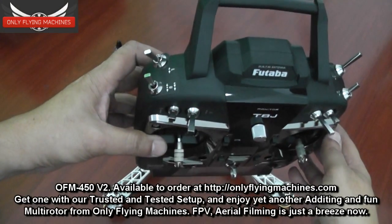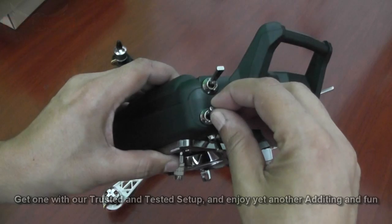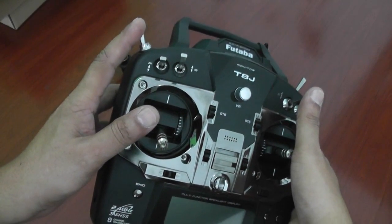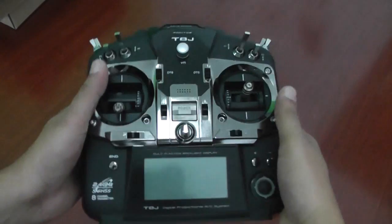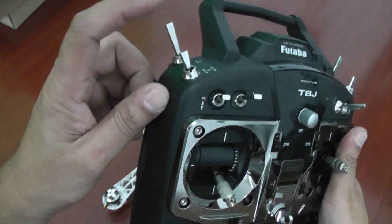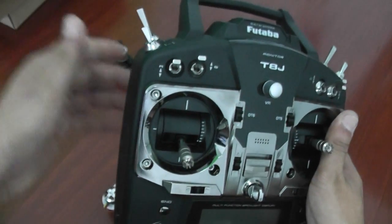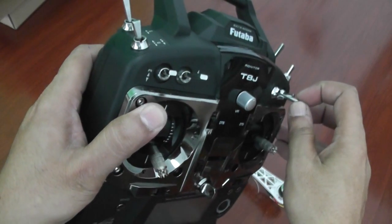The first thing I love about the Futaba T8J is it has lots of switches, including two three-position switches: E and C. These two three-position switches give you a lot of control for the majority of autopilots on the market, which require two three-position switches — whether fixed-wing or multi-rotor. I'm going to use switch E to switch between manual, stabilizer attitude hold, and GPS position hold mode for the flight modes.